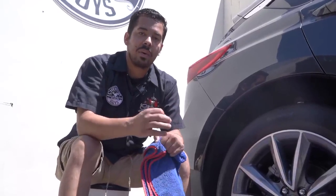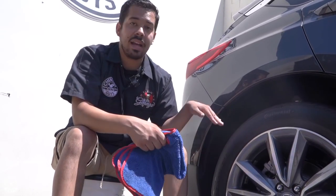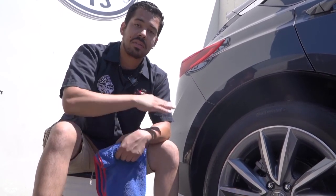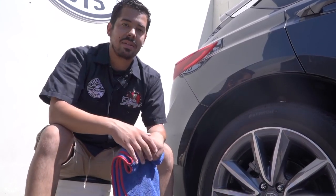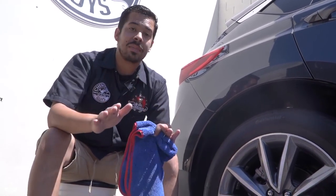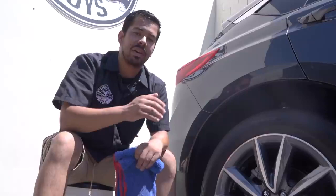One pro tip for you savvy detailers who love going above and beyond: if you have a brand new set of wheels or haven't mounted the wheels yet, go ahead and coat the barrel of the wheel as well. If you have an open wheel with easy access to the barrel, I highly recommend applying Max Coat Wheel Guard to the barrel because it's going to prevent brake dust from sticking in there. Not only is the surface of your wheel protected, but the barrel as well, since that area gets the most brake dust. If you want the best protection and best results out of your Max Coat, go ahead and put it in the barrel too.